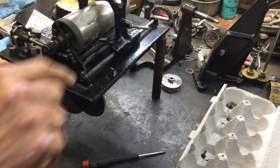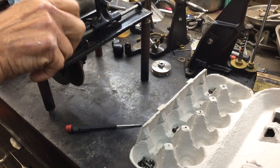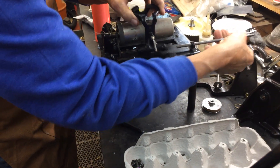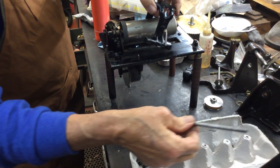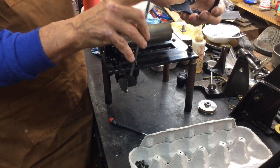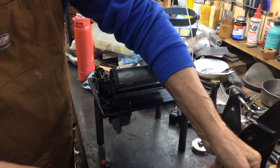First, you want to get the carriage out. You undo this screw, which I've already pre-done, and this rod pulls out, and the carriage slides out because that's the half nut to the lead screw, and you don't want to damage that.